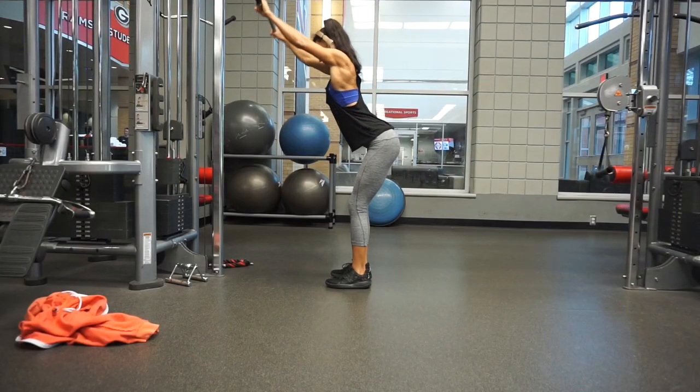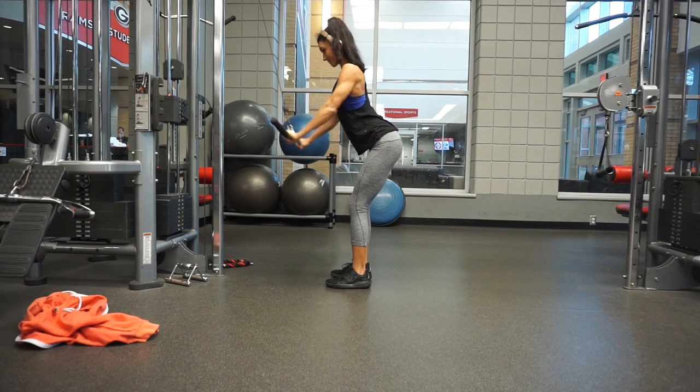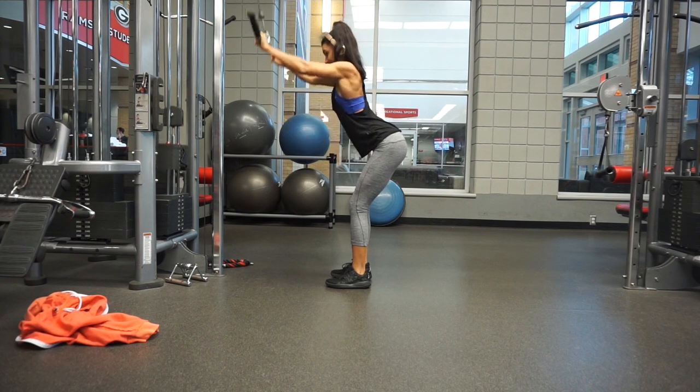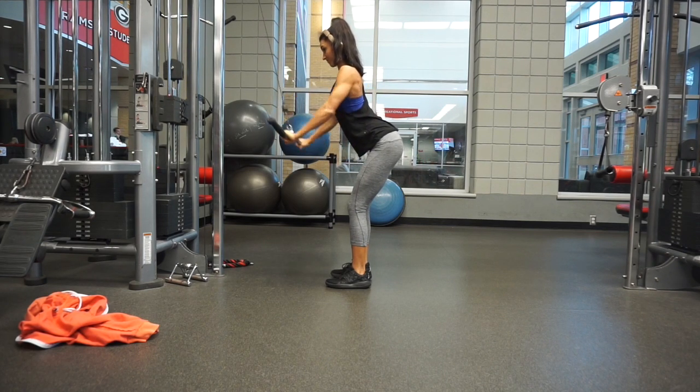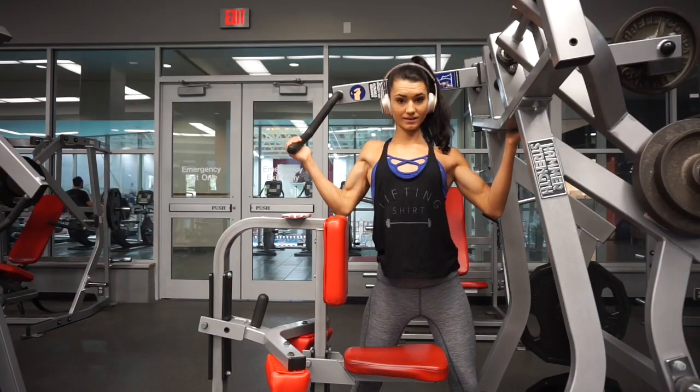Moving on to straight arm pull-downs — I love the stretch that these give. It is super important to not have your back moving forward. You want to keep your body in an upright position, as this is what will really activate your lat and put you in the prime position to do so.